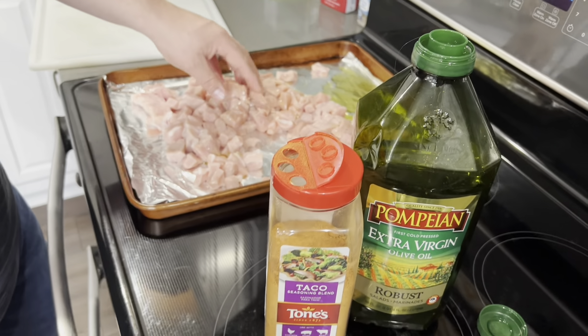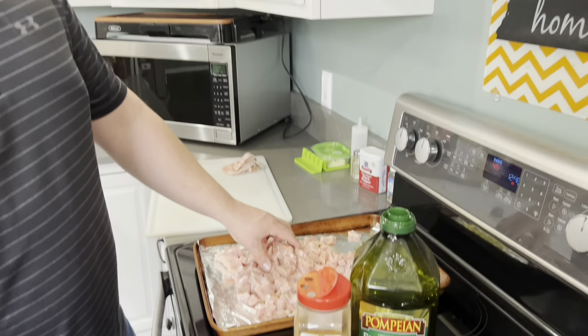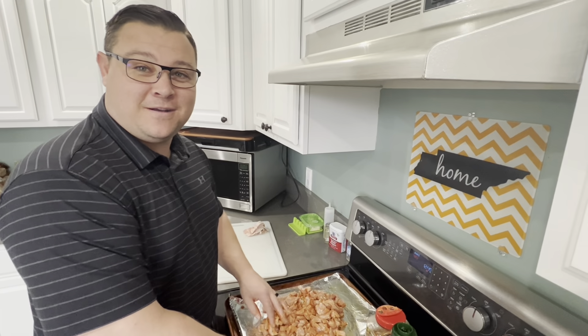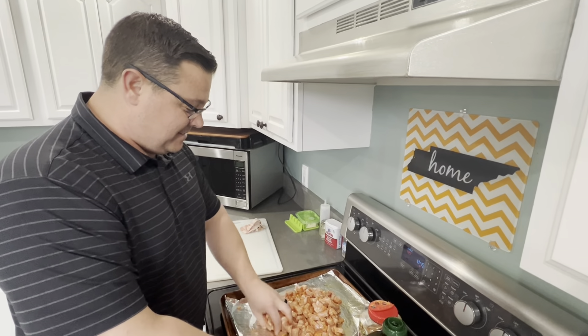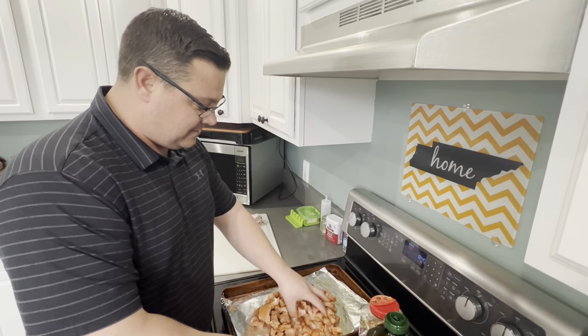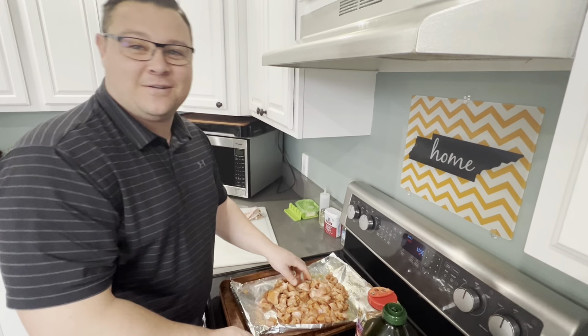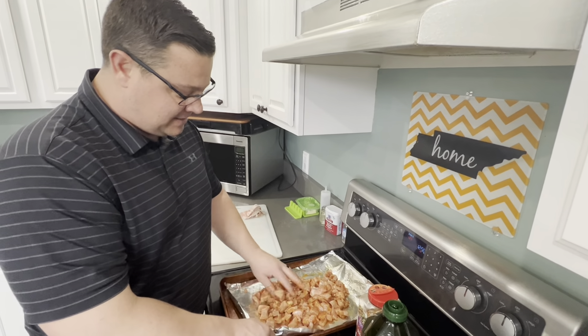Got the oven turned up to 425 so it'll cook really crispy with the olive oil and the seasoning on there. It'll be really nice. Then we're going to toast up some flour tortillas and have some pork tacos. You can put whatever toppings you want on them. And as with all Appalachian cooking, you just season it until you feel like that's enough — what you feel would taste good when it's done.